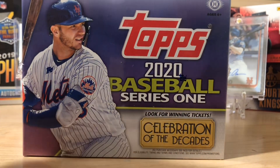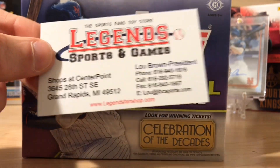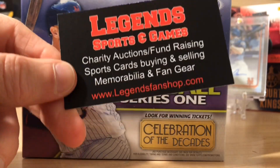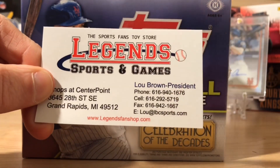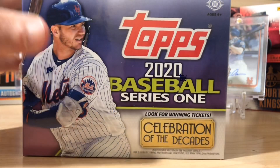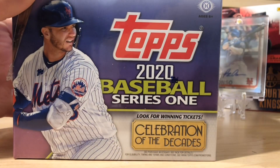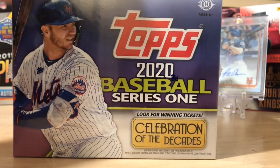This is brought to you by Legends Sports and Games. You guys can go there — they do pre-orders. They're a great hobby shop and they'll ship anywhere. You can call to order these. This is where I ordered my box from. I'm very excited to rip the first baseball product of 2020. This is a jumbo box, so you've got one autograph and two relic cards in every jumbo box.